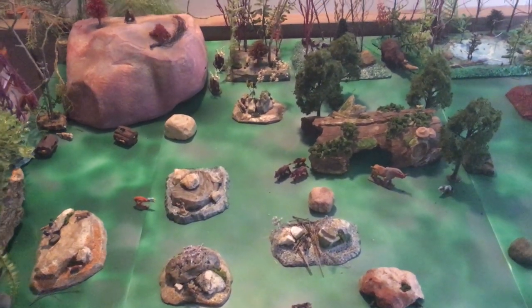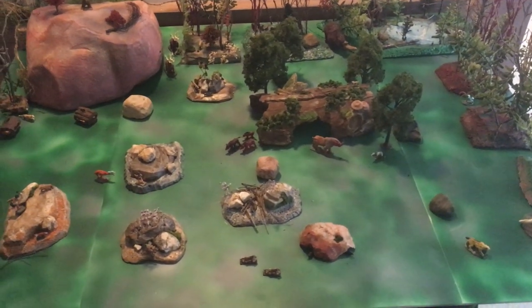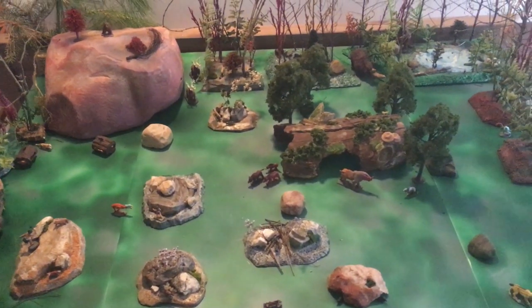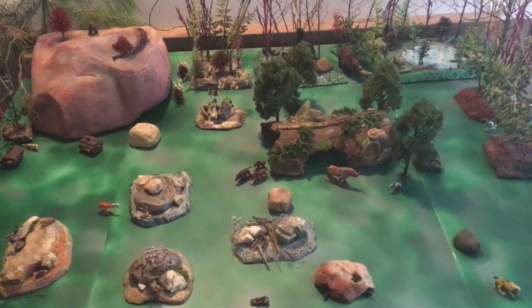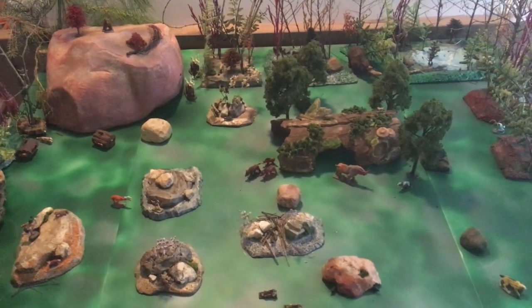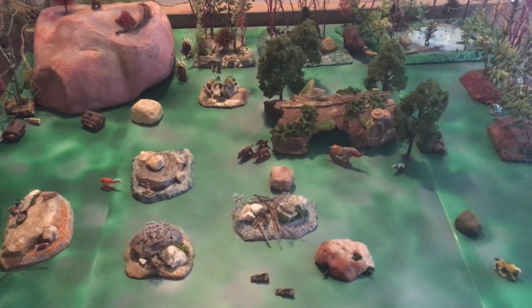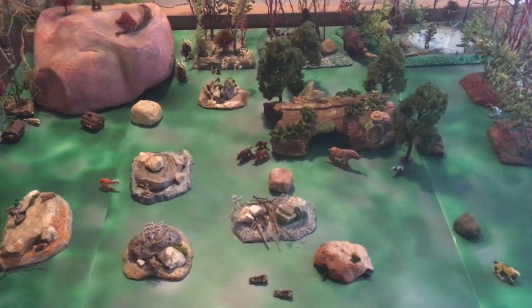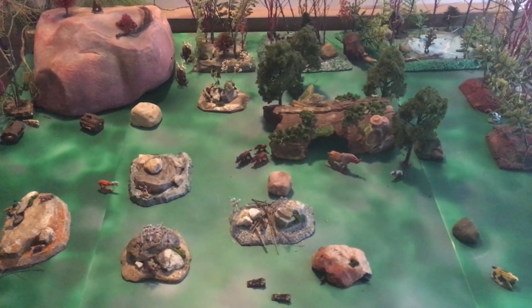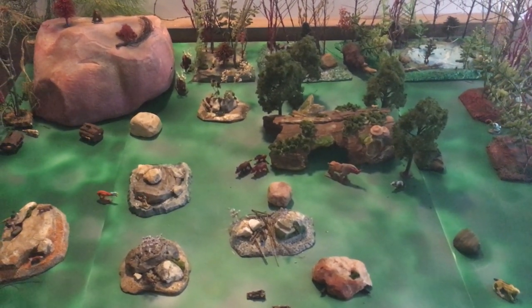I don't think I paid more than $30 for the entire setup. It just took a little time to gather the items and make them work into this little setting. My plan now is to disassemble this and do a traditional fantasy setup with dragons and dwarves.